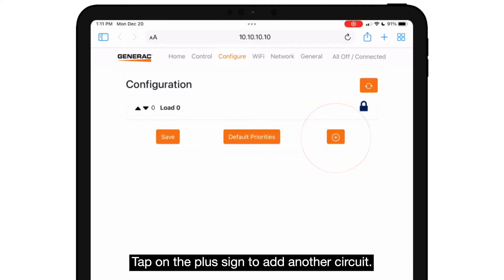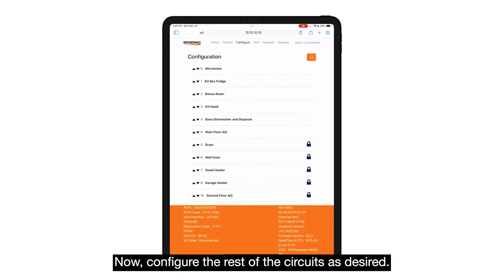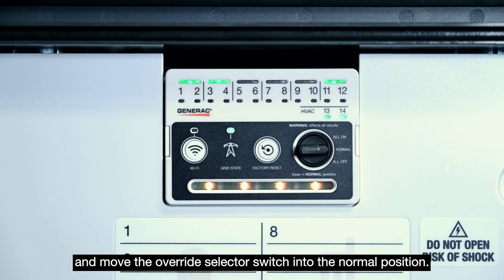Tap on the plus sign to add another circuit and configure the rest of the circuits as desired. On the control panel, confirm that the paired relay LEDs are lit and move the override selector switch into the normal position.